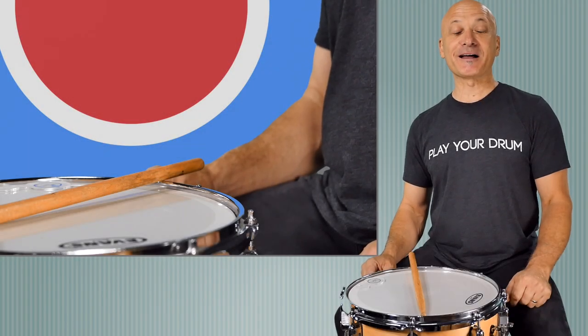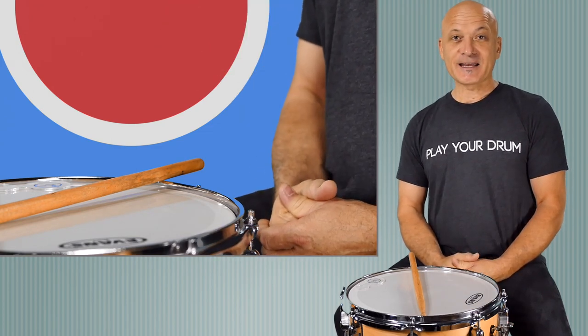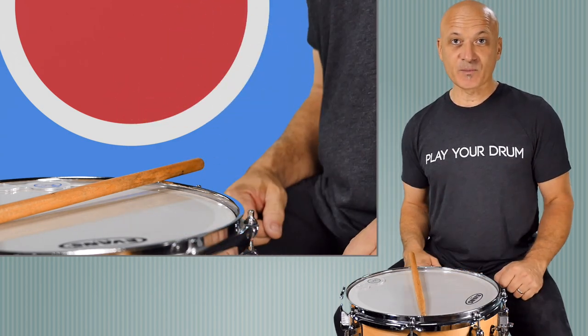Hey everybody, welcome back to World Drum Club. I'm Kalani Das, your host and teacher. This is a lesson about how to hold a drumstick and how to play basic sounds — two basic strokes — on a snare drum or any other kind of drum that you want to play.